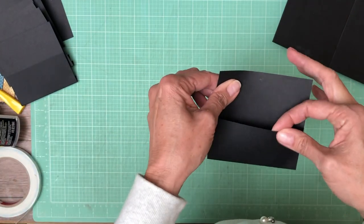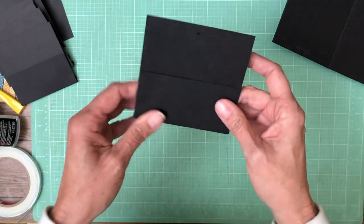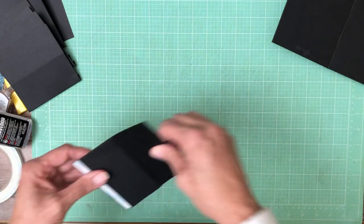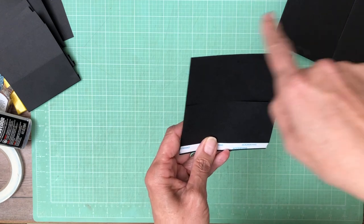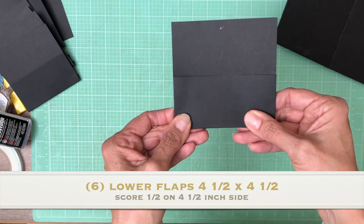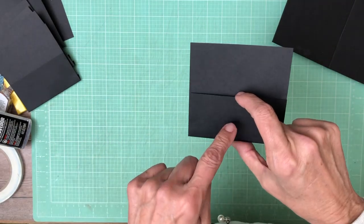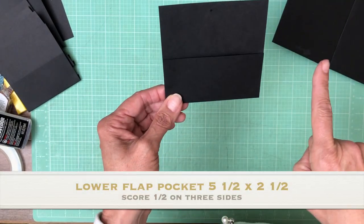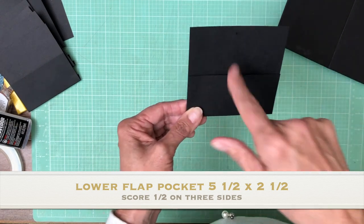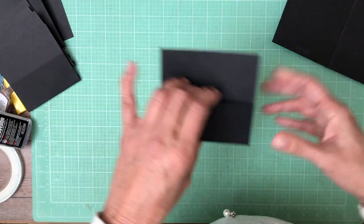I went ahead and added the pocket to the lower flap offline because I kept mixing up the top and bottom flaps. The bottom flap is four and a half inches tall and four and one eighth inches wide. Score a half inch on the bottom — that's your lower flap. Add a two and a half inch pocket on top. The pocket is five and one eighth by two and a half, and you score three sides to make a finished two by four and one eighth inch pocket. Do that six times.